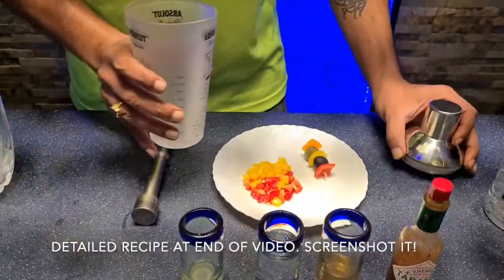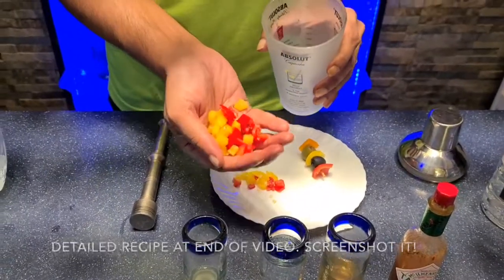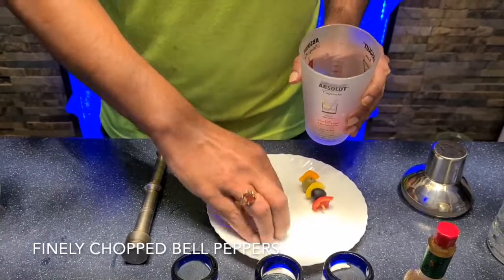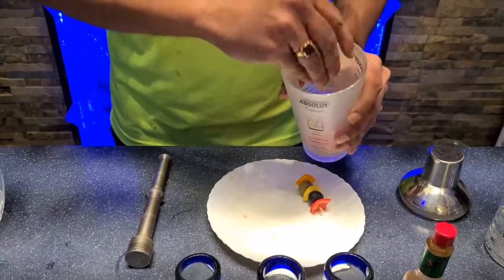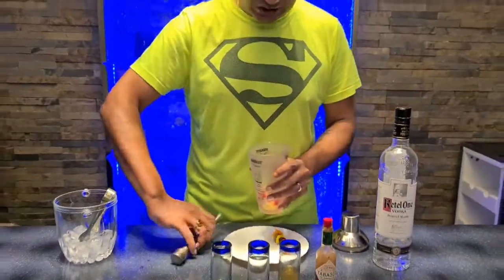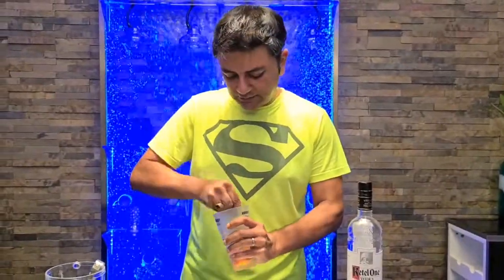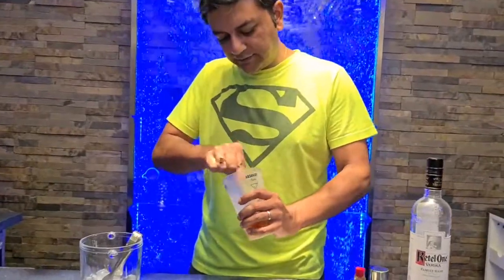Step one: we're going to muddle our bell peppers. These are just finely chopped bell peppers — you can use green, red, or yellow ones, it really doesn't matter. So we put them in our jar with the lime juice and give it a good muddle. We're going to do this for about 30 seconds or so. Okay, that looks like it's done well.